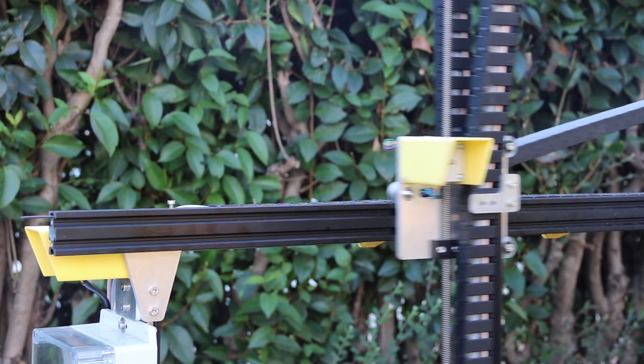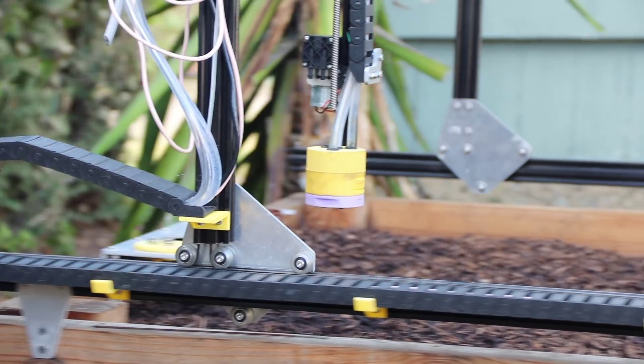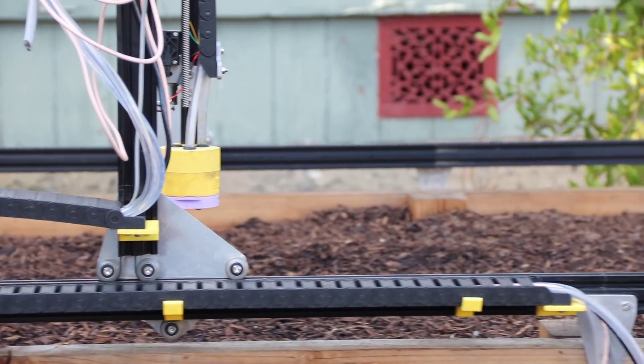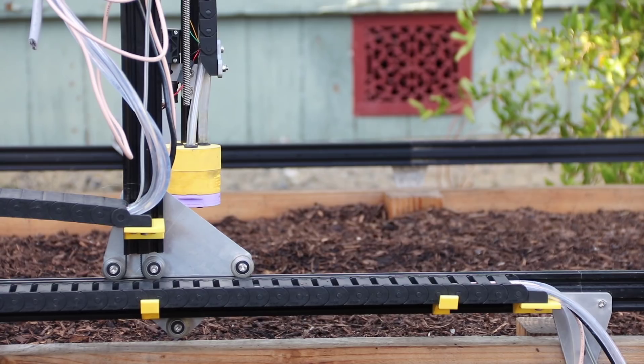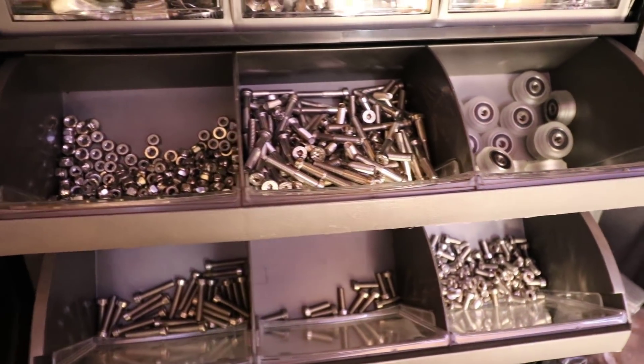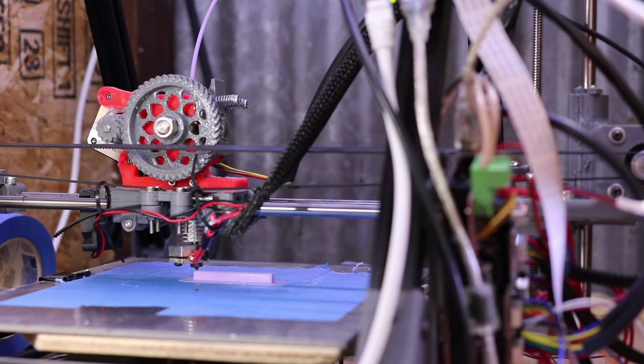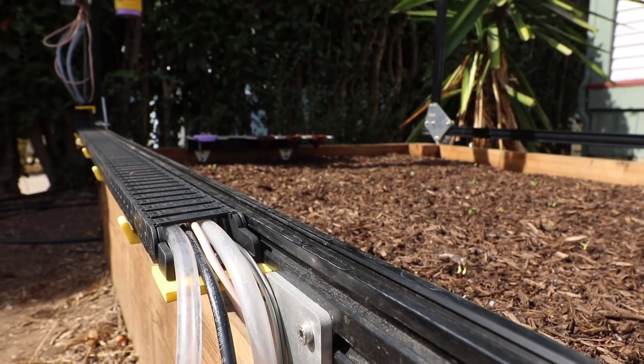The tracks and gantry are designed for easy assembly, modification, and scalability. With just a few basic tools you can assemble FarmBot to a size that suits your needs, and because everything is made from corrosion-resistant aluminum, stainless steel, and 3D-printed plastic, FarmBot will work for years out in the elements.